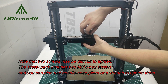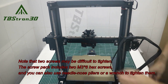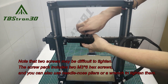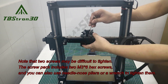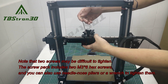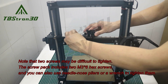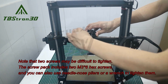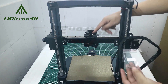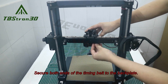Note the two screws may be difficult to tighten. The screw pack includes two M3x6 hex screws, and you can also use needle nose pliers or a wrench to tighten them. Secure both ends of the timing belt to the back plate.